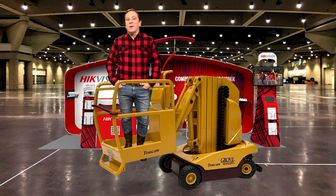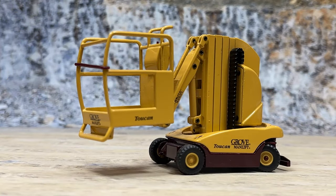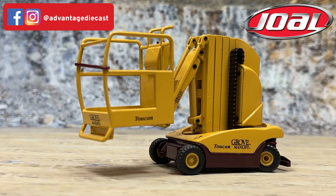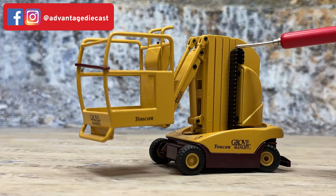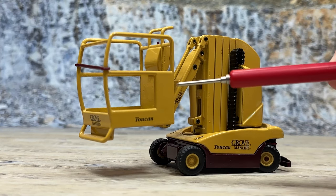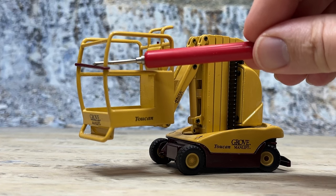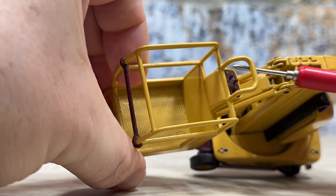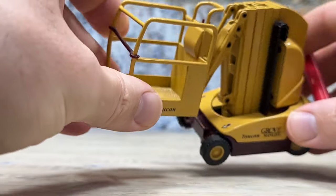After the review, we will talk about the future. And here we go — this is the 1:25 scale die-cast metal model made by Joel, many years ago, of a Grove Man Lift Toucan. It is all die-cast metal, except for a couple of plastic parts. It has plastic wheels and rubber tires. This chain piece and the piston sleeve are also plastic, but the piston itself is metal. The little safety bar, control levers, and control panel are plastic. The rest of this thing is actually all die-cast.